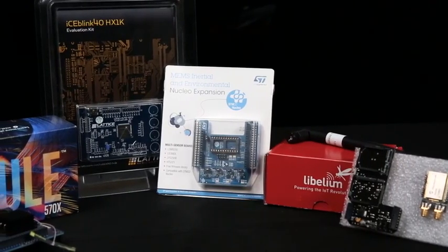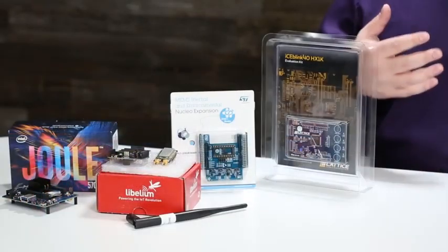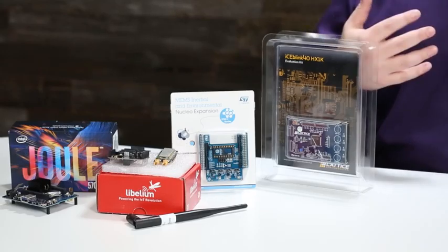So there you have it — that's our engineering gift guide. These are four gifts we think are ideal for the engineer in your life: somebody that really wants to learn, somebody that wants to play, somebody that wants to go beyond their current knowledge. If you want to see more like this, subscribe to our YouTube channel or visit arrow.com, where you can find all of these boards and many more. Thank you.